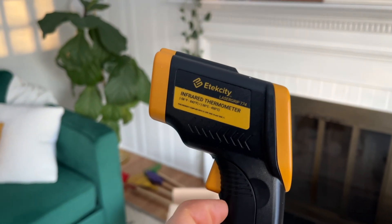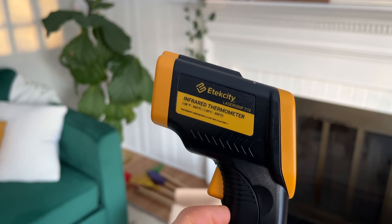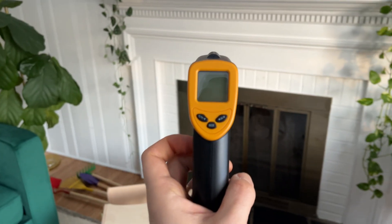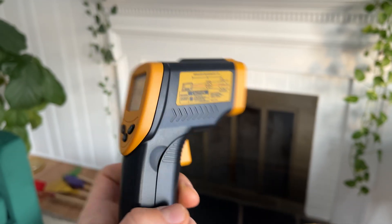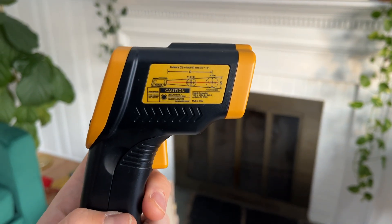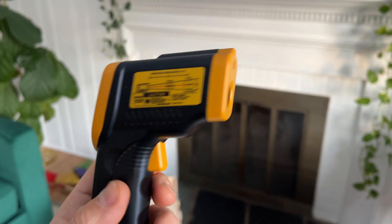This is the side. It gives you the range of temperature. This is the back panel with the buttons.